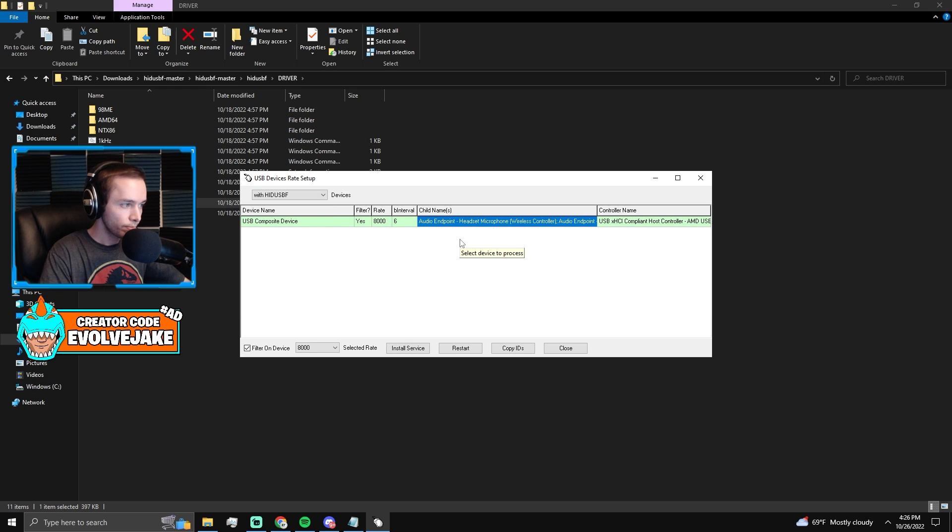You'll be left with the updated version of your controller. Unplug it and plug it back in and it'll reappear. The bInterval will be one, indicating how fast it's updating. You don't have to open this every time you play. What you're really doing is overclocking the USB port on your PC — not the controller itself — so if you unplug your controller and plug it into a different USB slot, you'll have to redo this. This is exclusive to PC; you can't do this on console.